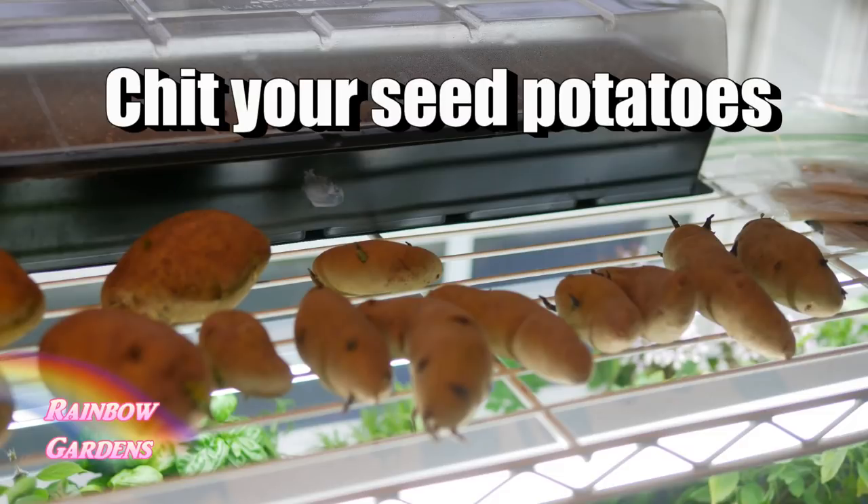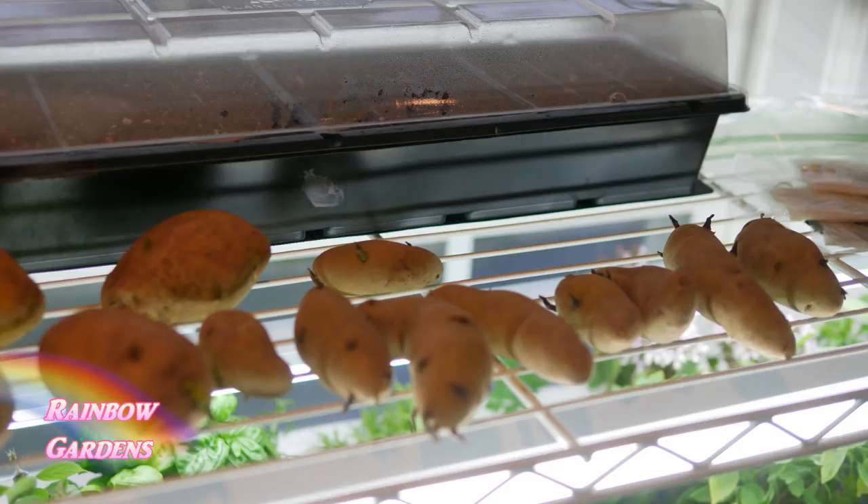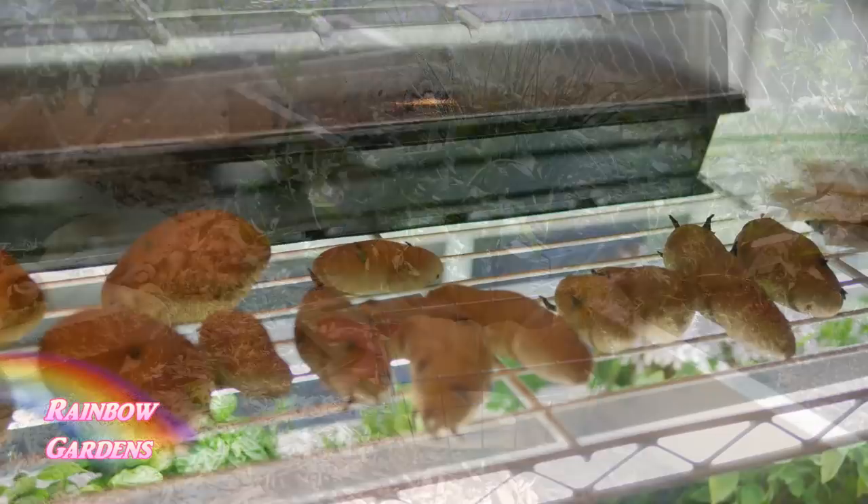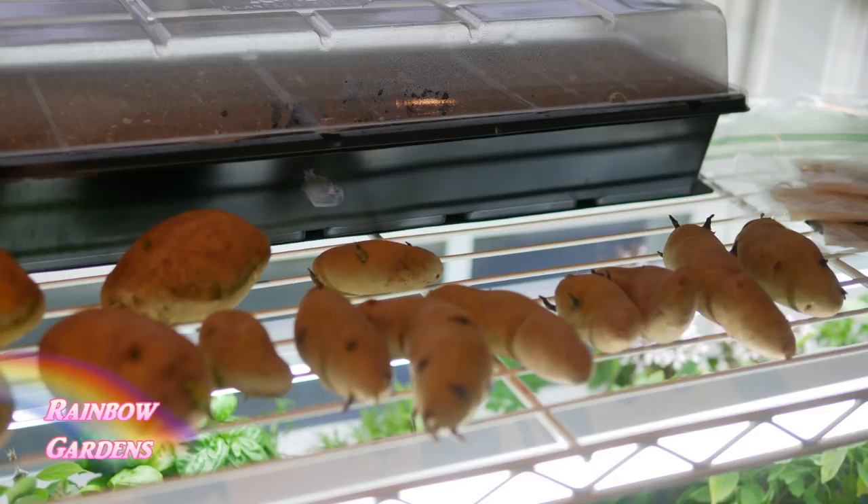Once you've selected your variety, you'll need to chit your potatoes. Do this anywhere from four to six weeks before your soil warms up to 45 to 50 degrees Fahrenheit. Our square foot garden beds are raised — about six to seven inches of soil — and they tend to warm up quicker than native soil. Plan to chit your potatoes four to six weeks before putting them in the ground.